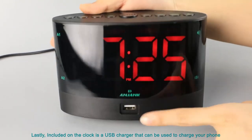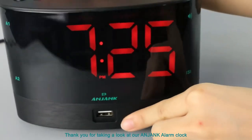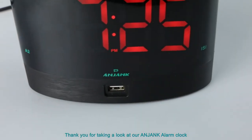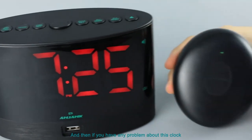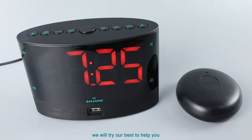Also included on this clock is a USB charger that can be used to charge your phone. Thank you for taking a look at our engine alarm clock. If you have any problem with this clock, please contact us and we will try our best to help you.